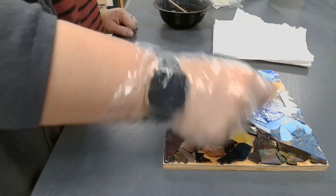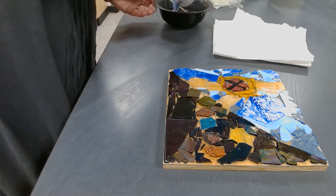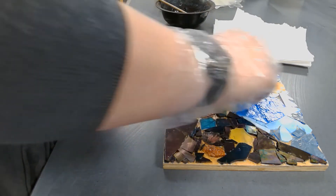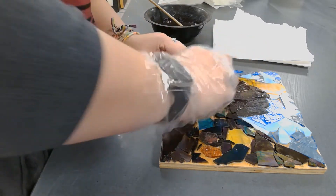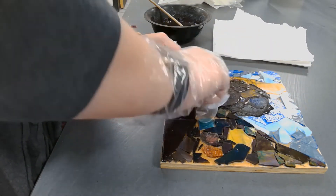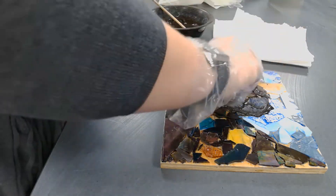Do lots of different directions, because that really makes sure the grout gets in between the pieces. So I'm going to scoop my stuff and just smush it, using my scraper, really forcing it in between my pieces of glass.